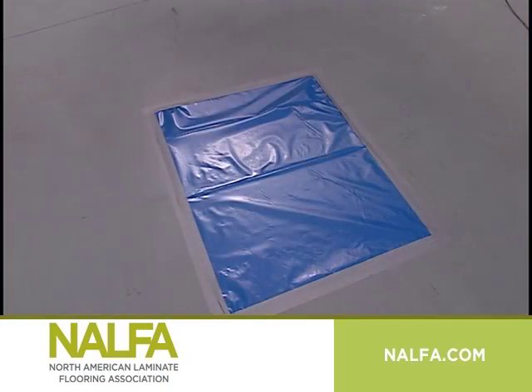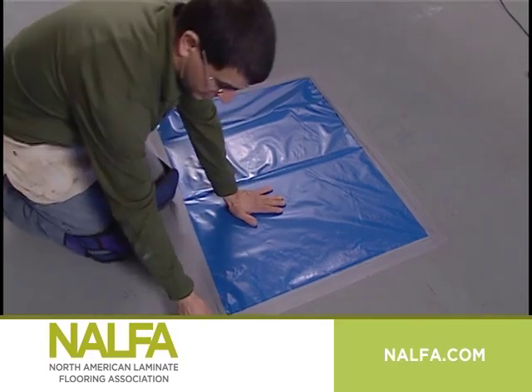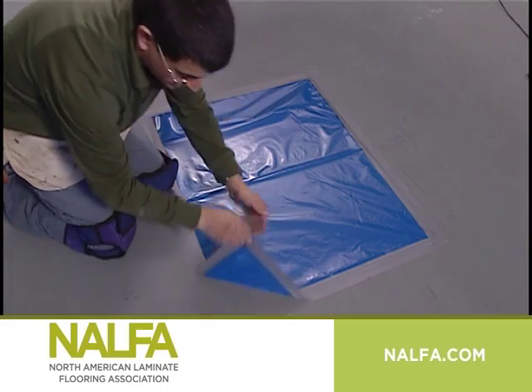If you're installing the laminate floor on top of a concrete subfloor, it must be tested for moisture. A simple way of doing this is with a plastic mat test. Start by placing a 36 by 36 inch mat, minimum 4 mil thick poly on the concrete surface. Tape all edges tightly with duct tape and leave for 48 hours.